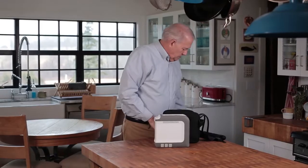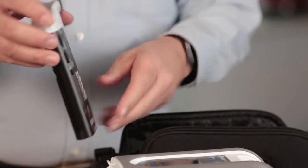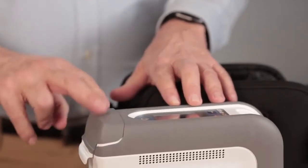Next, let's remove the battery from the packaging. Now, let's insert the battery into the battery bay.